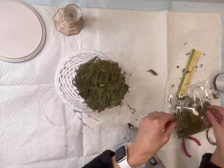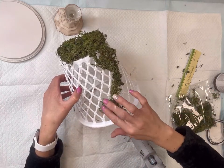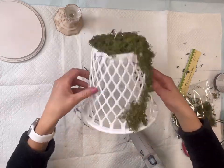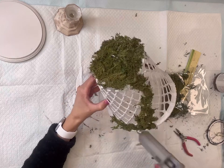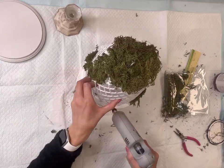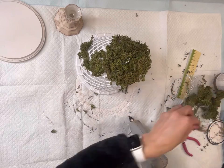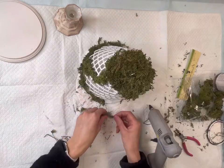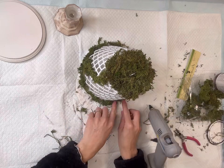Once I had that section covered, I turned it around to the other side and repeated the same exact thing. I then went around the rim of the basket and covered that with the reindeer moss too. You can also cover it with jute.